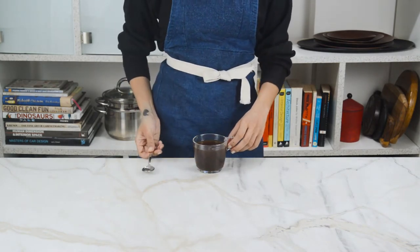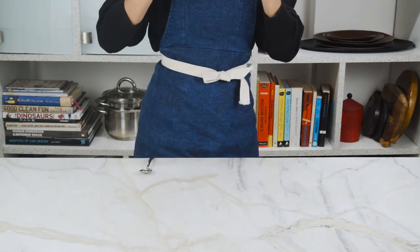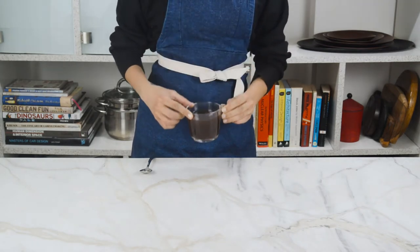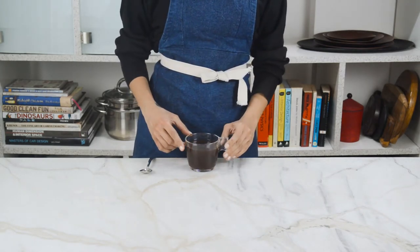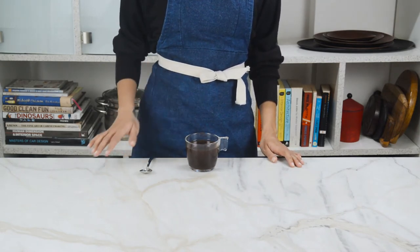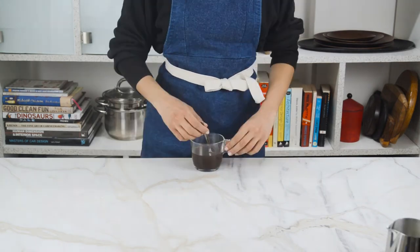And there you have it, a quite literal cup of instant coffee. And it tastes, well, just like it sounds. It's not terrible but it really doesn't have any depth or flavor profile other than just bitter and a generic coffee flavor — just plain boring. But if we added some dairy, maybe it would make things more interesting.